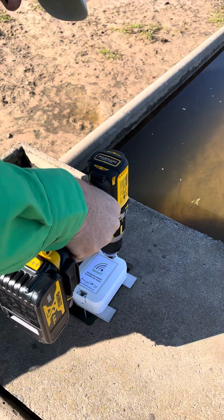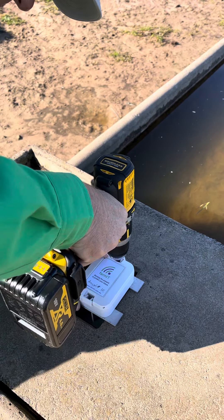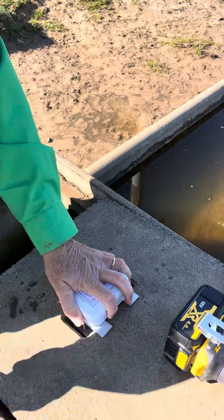Now if you have young cattle, they can be very inquisitive, so make sure you tighten this up nice and firmly so it can't move. Close the hatches and that's very secure.